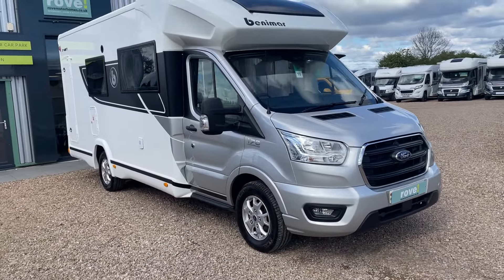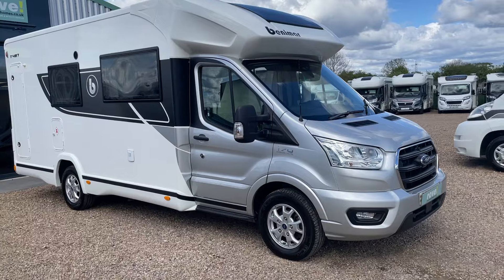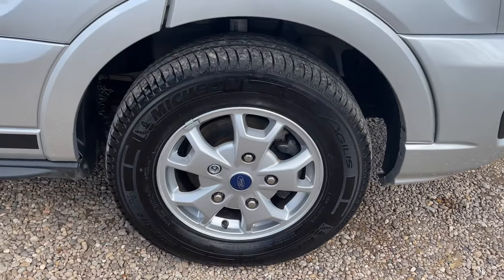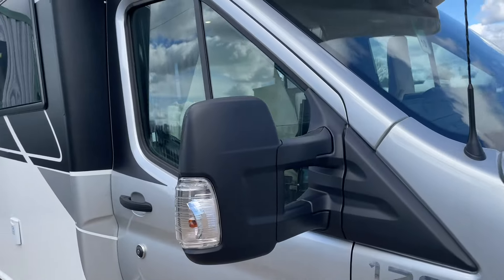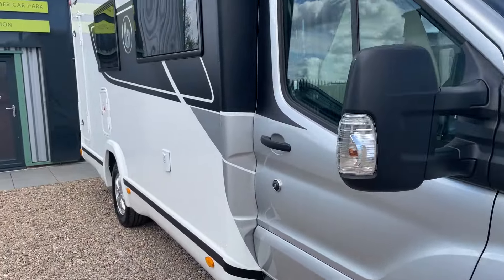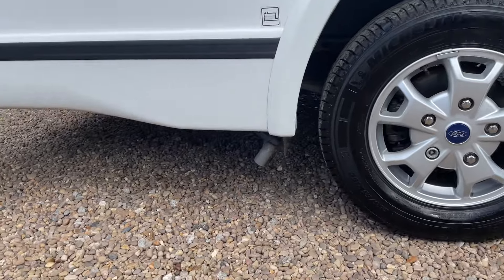Moving this vehicle around on the forecourt, what a pleasure it is to be behind the wheel. Today we're going over some key features of the motorhome, giving you a more up-close and personal look. We've got these nice alloys all the way around, mirrors all in great spec, daytime running LEDs around the front, and the cruise control monitor on the front bumper.